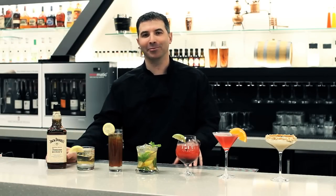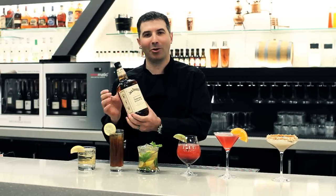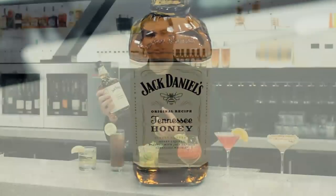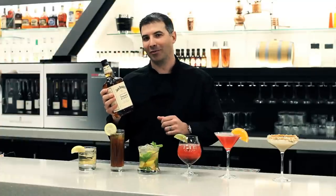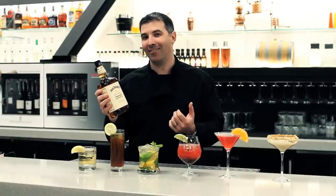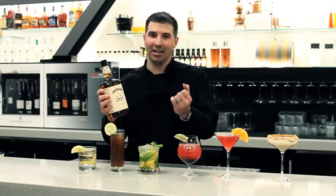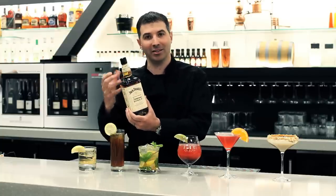Hello, welcome to live from the Alchemy Room. Today we have an incredible new product — the Jack Daniels Tennessee Honey just came out. It's the first new product from Jack Daniels since 1995, and it's the first time they've ever taken the original Jack Daniels Tennessee Whiskey and incorporated a flavoring, in this case the honey.